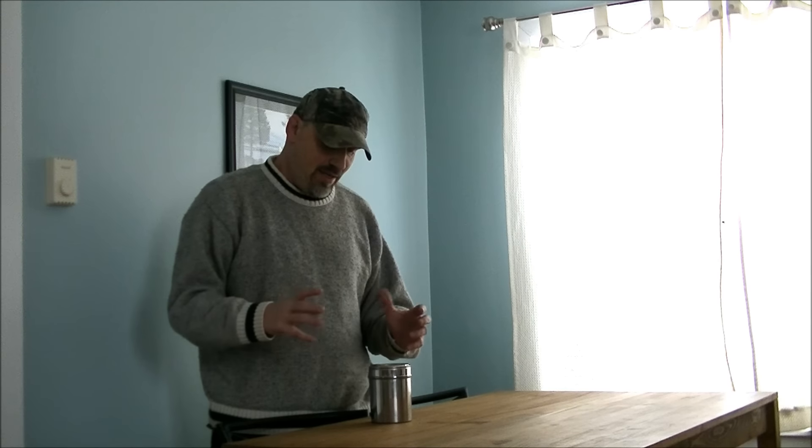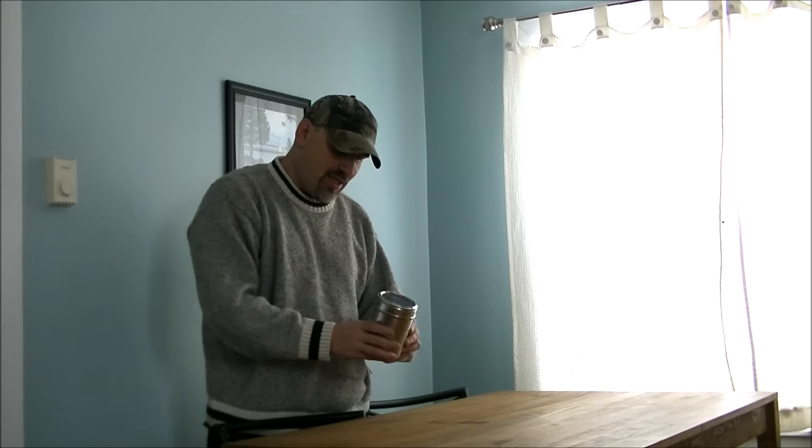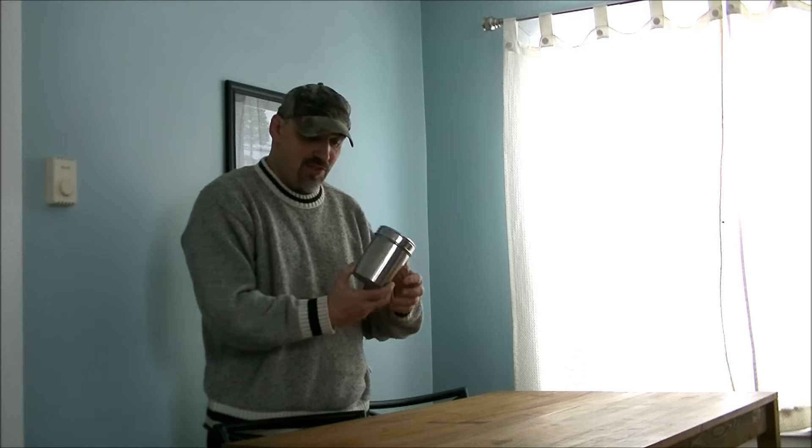I've shown you a stainless steel utensil holder from the dollar store that you can use as a stove. What I want to show you today is this stainless steel canister. I used the one-cup measuring cup and filled it up full of water — this holds exactly four cups of water. So it's pretty good volume.